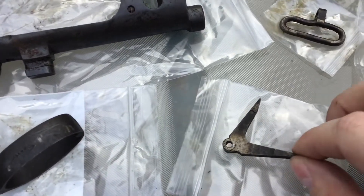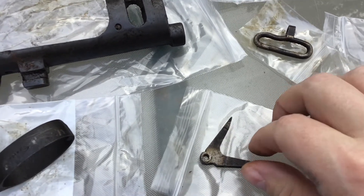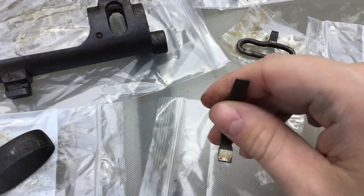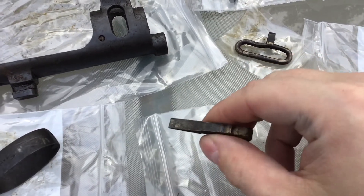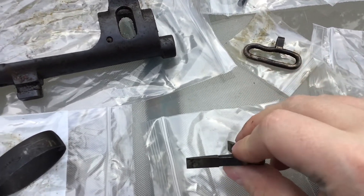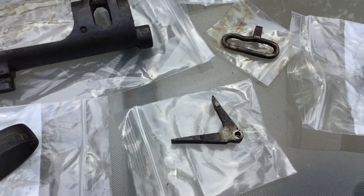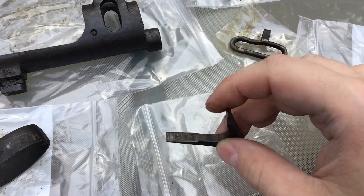The sear I got is in just beautiful condition — it doesn't even look like it's been used. All the flats don't have any rubbing marks on them. The top is very dirty from being in storage, I'm sure, but it looks just fantastic condition.